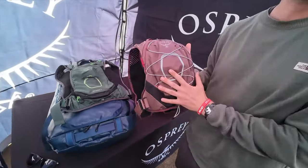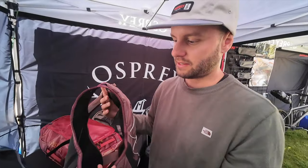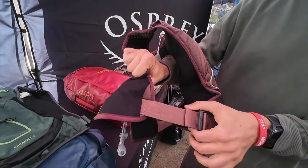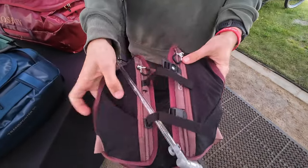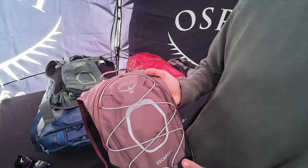These packs are going to come in a three liter and a six liter. There are some features specific for gravel — it's got a nice adjustable wider webbing strap. Similar to Duro and Dyna, it's got some pockets up front for organization, and also a one-and-a-half liter reservoir.